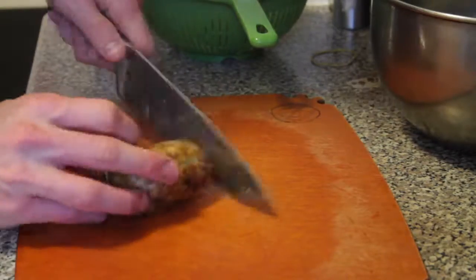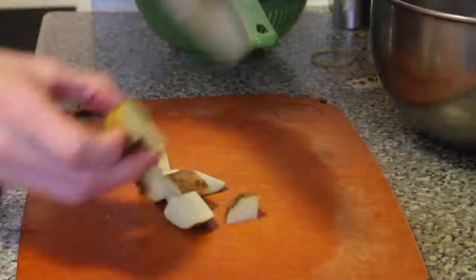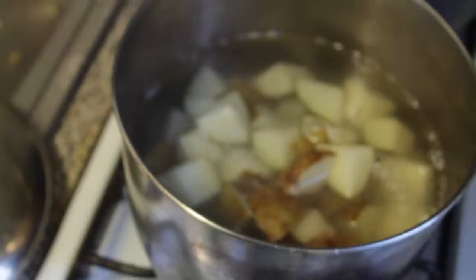Not too small. After your potatoes are chopped, drop them into water.